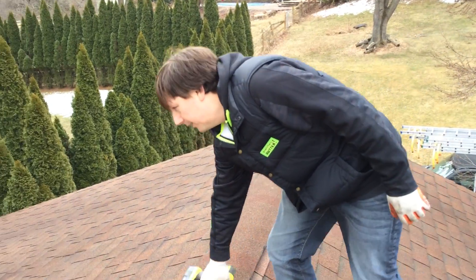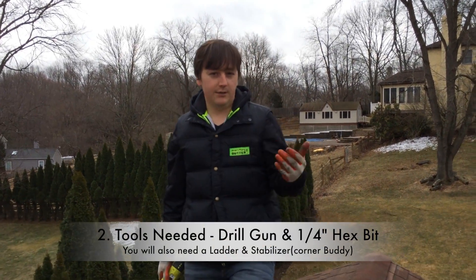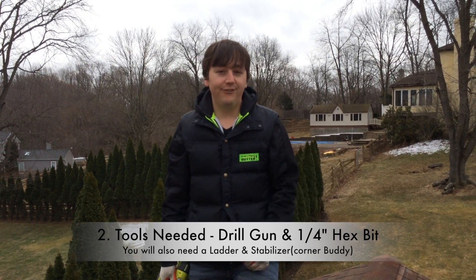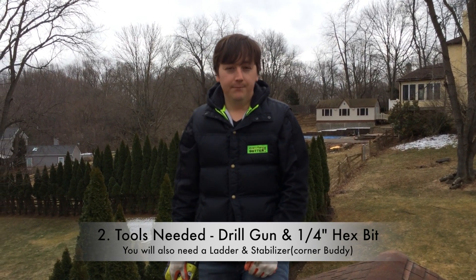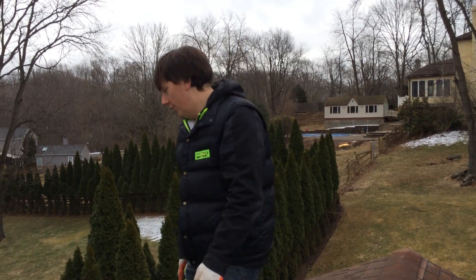I have the drill already up here. With this job in particular, the customer called — gutters are sagging, they're holding water, they're just falling off the fascia board. The gutters really aren't in too bad shape; she's just having those issues with the gutter.